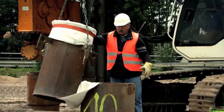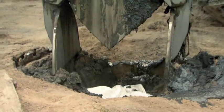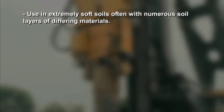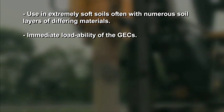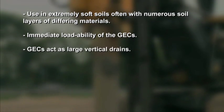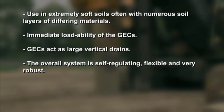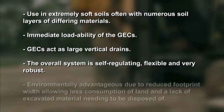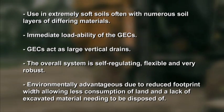The GEC system offers the following decisive advantages compared to other soil improvement and foundation techniques: use in extremely soft soils often with numerous soil layers of differing materials; immediate loadability of the GECs; GECs act as large vertical drains; the overall system is self-regulating, flexible and very robust; and environmentally advantageous due to reduced footprint width, allowing less consumption of land and a lack of excavated material needing to be disposed of.